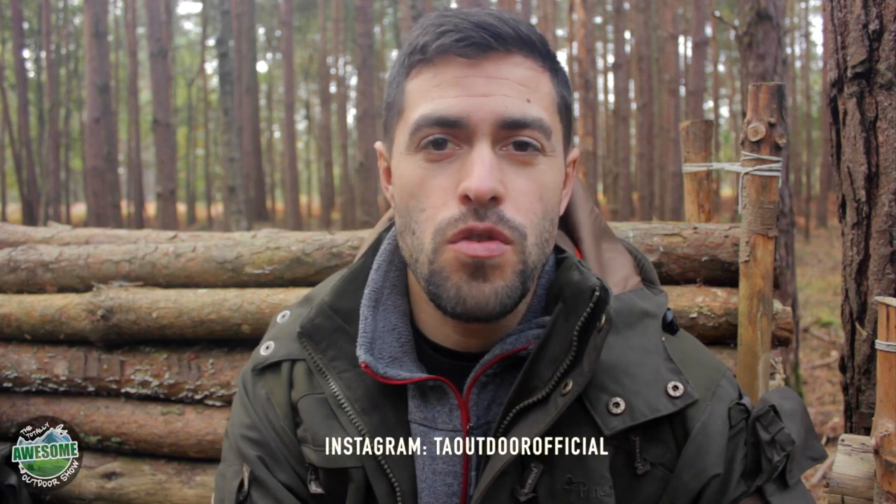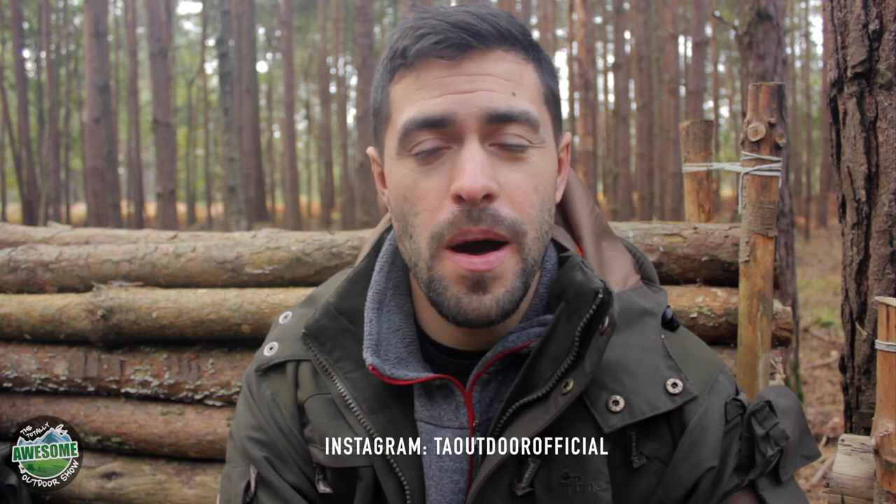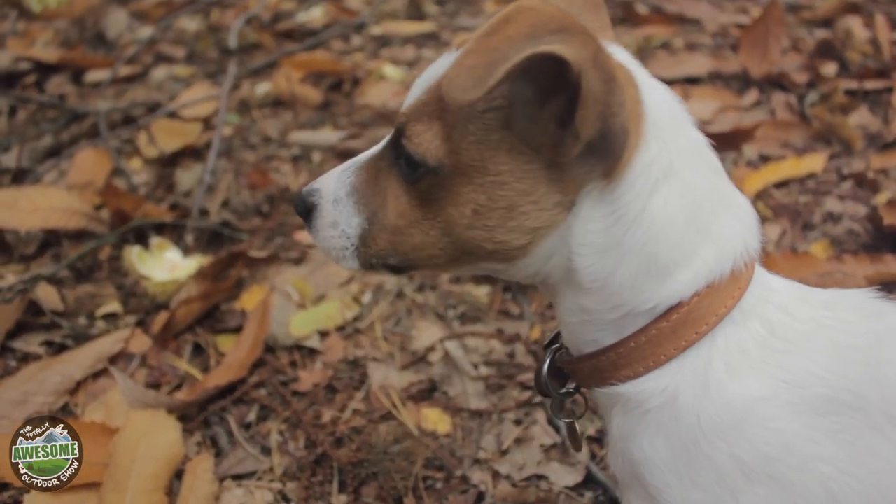Welcome to the Totally Awesome Outdoors show. In this episode I'm going to go foraging for some chestnuts and hopefully at the end take them home and roast them up. I'm here with my dog Jax, he's a little Jack Russell terrier. He's going to join me on the foraging and hopefully you guys will enjoy coming along on the adventure with us.